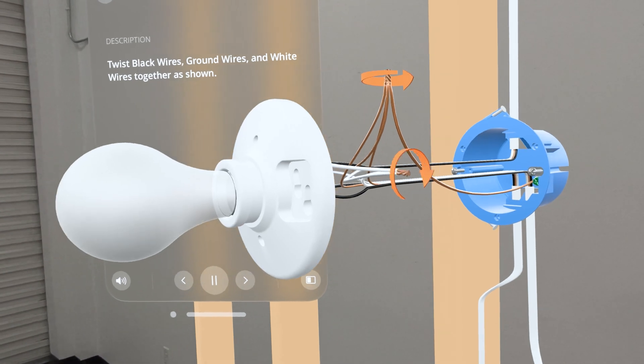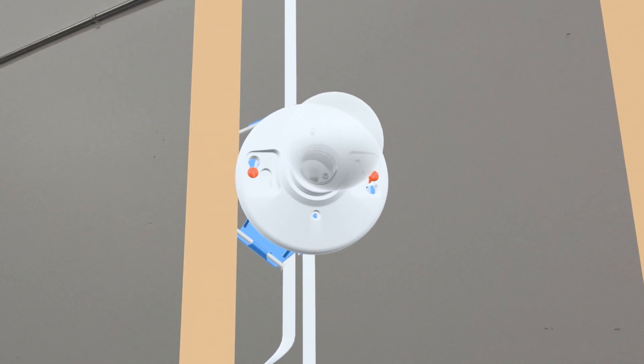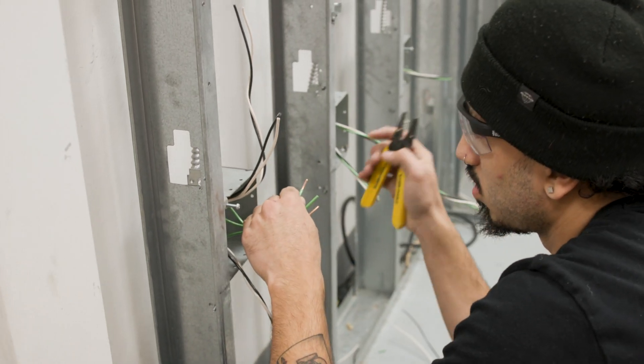We actually had zero polarity issues, which was one of the things that surprised me. Also the neatness of the projects — they saw what it was supposed to look like right off the bat.